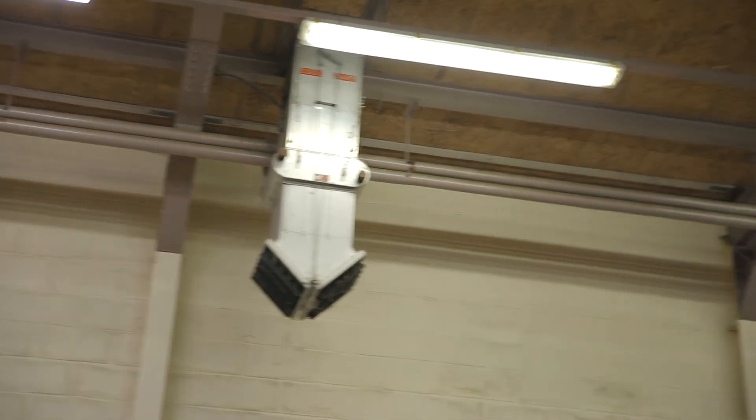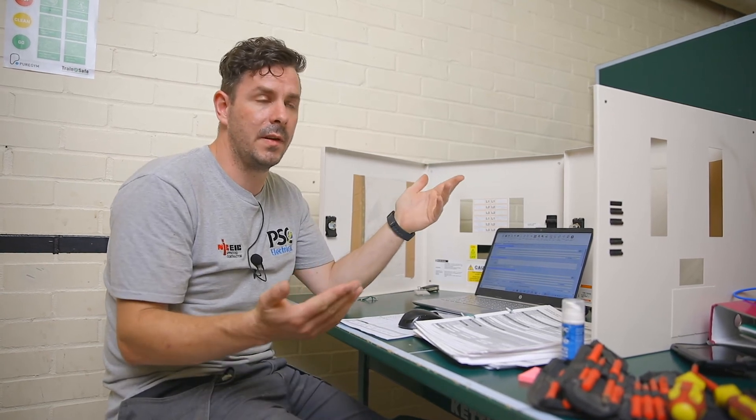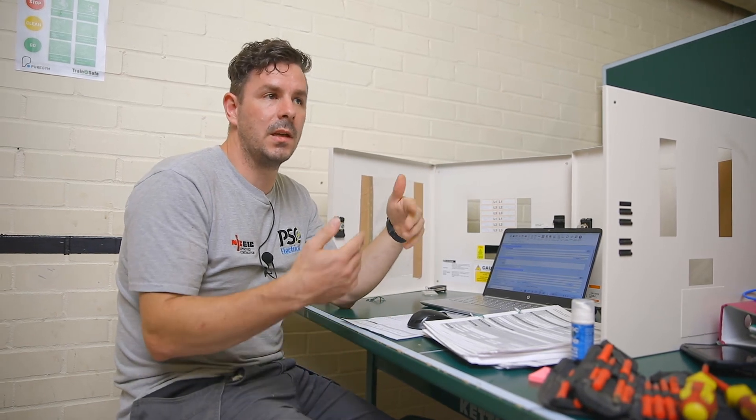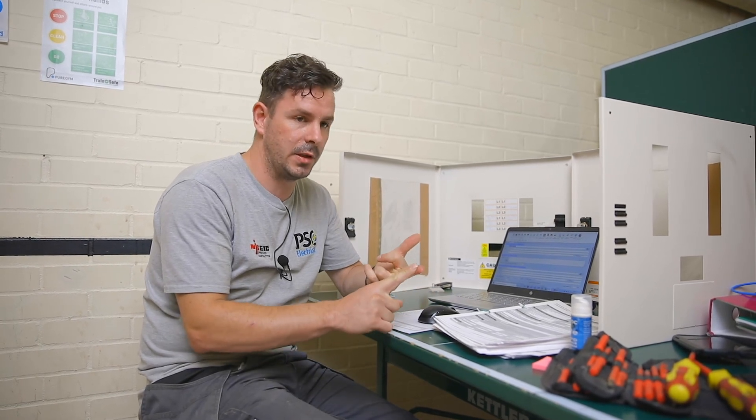At PSC Electrical these large-scale jobs are something we handle regularly. It just goes to show that whether it's domestic, commercial, or industrial, we're more than capable of working at any scale. We have a good team with solar engineers, EV electricians, fire alarm electricians, and we cover domestic, commercial, and industrial work — we're very blessed with a strong team here at PSC Electrical.